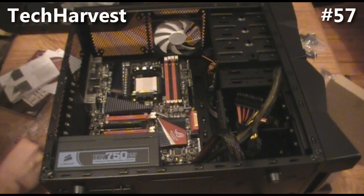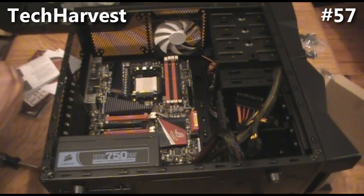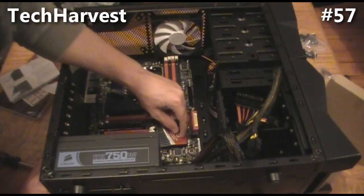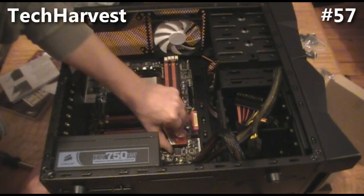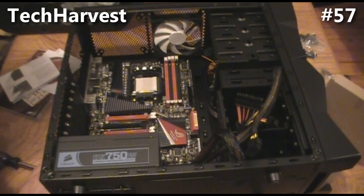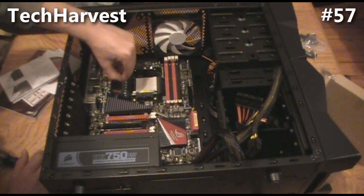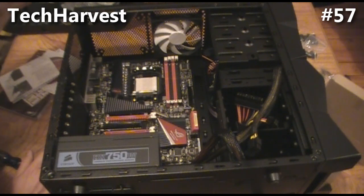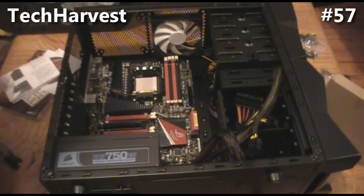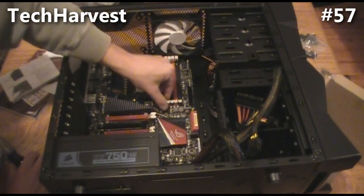All right, so that is the power supply and the motherboard mounted in my PC build. What I'm going to do now is remove these protective stickers and covers on the motherboard. It's sort of like a tuner car — the engine is beautiful. There are a couple pieces of plastic covering some stuff, I think there were just two pieces: one with the Republic of Gamers logo and the ASUS logo. The next thing I'm going to do is install the RAM.